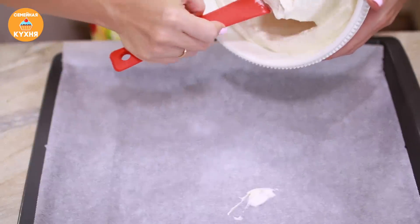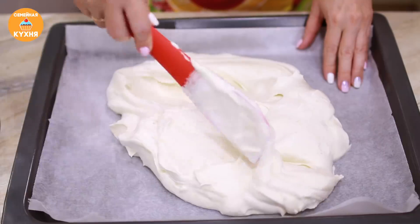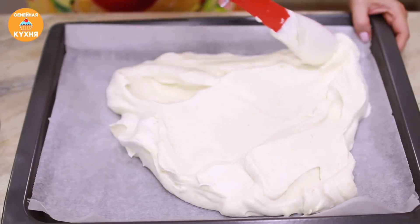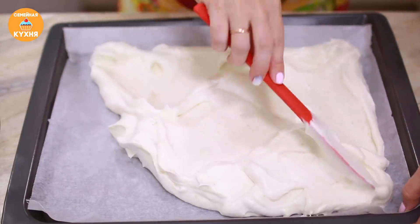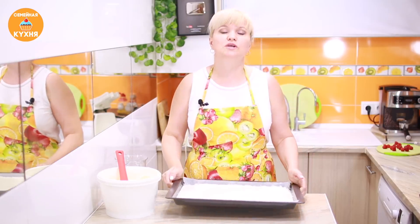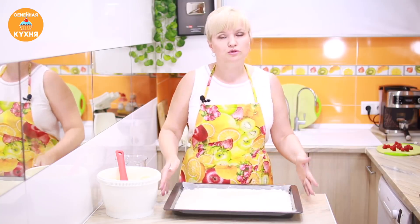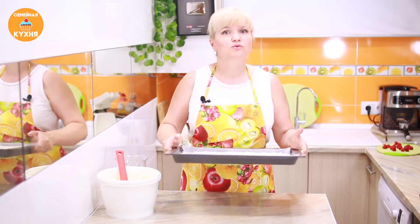Практически всю массу выкладываем на противень, оставляем только одну пятую часть для смазывания. Разравниваем по всей поверхности — толщина пласта должна быть около 1,5–2 см, не сильно толстый, но и не очень тонкий. Подготовленную пастилу отправляем в духовку, разогретую на 80 или 90 градусов — это зависит от вашей духовки и её мощности. Если есть конвекция, то пастила быстрее высохнет. В любом случае не менее 6 часов пастила должна быть в духовке — я убираю её на ночь.